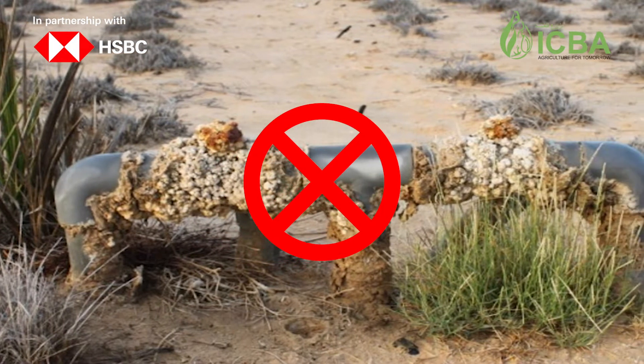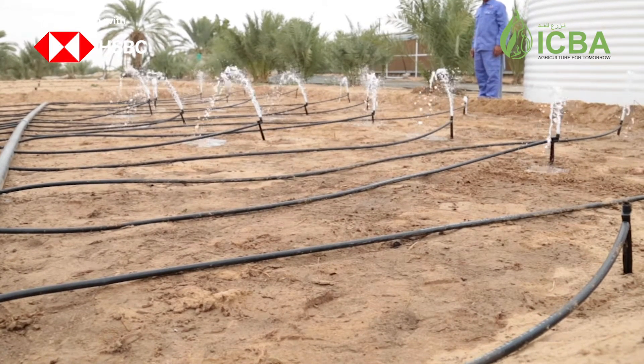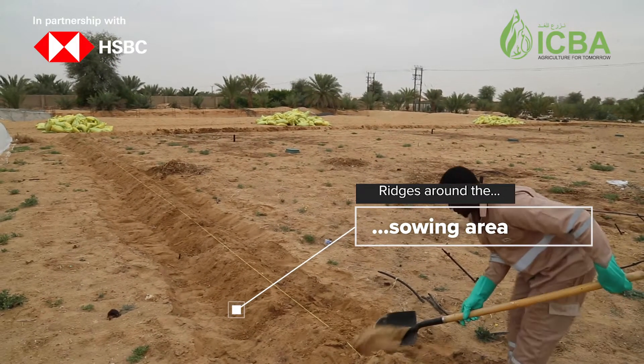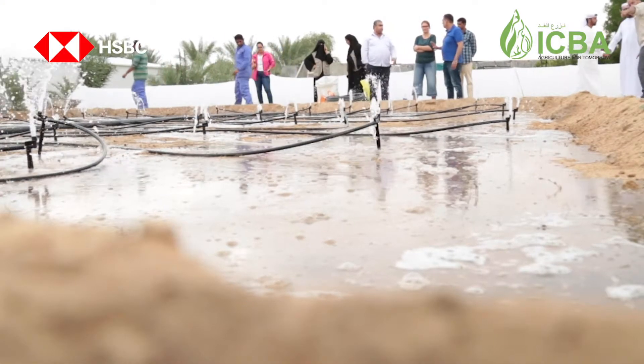When the salinity of the water is low, then drip irrigation is preferable. For effective irrigation for salicornia, it is recommended to create ridges around the sowing area. This will help in creating a flooding effect simulating the tidal ecosystem where salicornia grows.